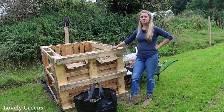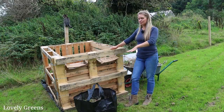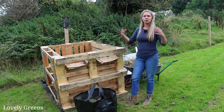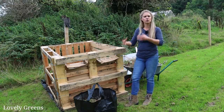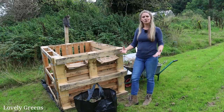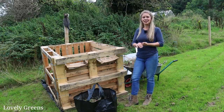All of our kitchen waste is going in here as well as the clippings from the lawn and bits of the border. I'm doing a really good mix — I'm not going to be piling in all of the grass clippings or piling in all of the brown material. I'm going to try to keep it mixed up so that it heats up nicely and breaks down easily into something that I can use.